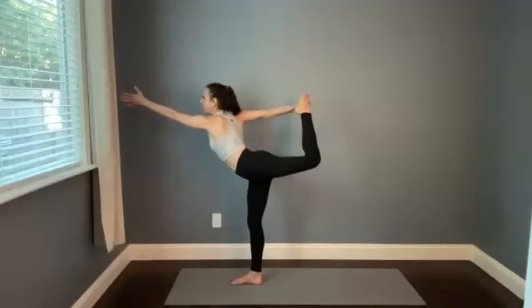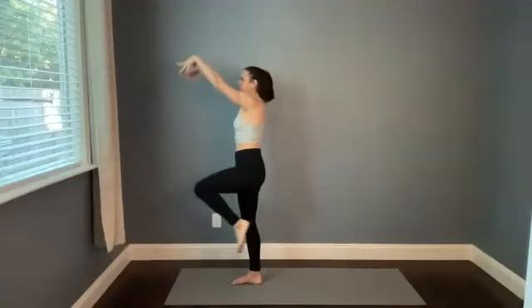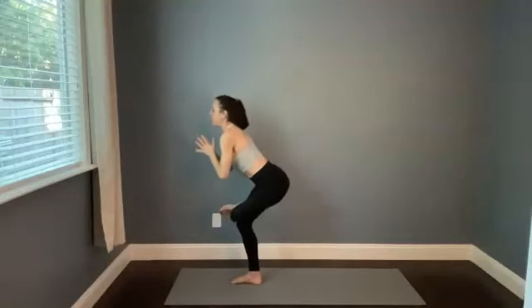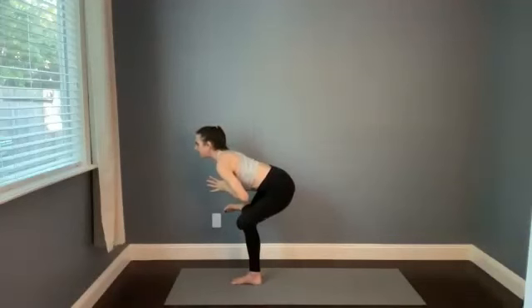We're going to slowly bring this left leg in front of you, finding a single-legged mountain. Reach the arms up and breathe in. Figure four — bring that left ankle over the top of the right thigh as you hinge your hips back. Where in your body can you find some ease? What little adjustments can you make here — maybe in the wrists — you'll find a little bit of space.